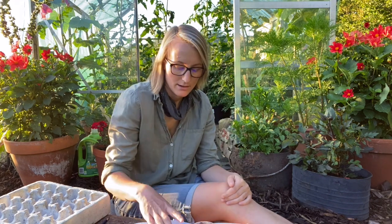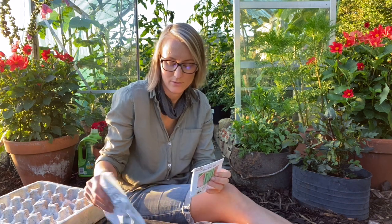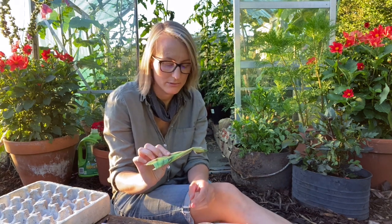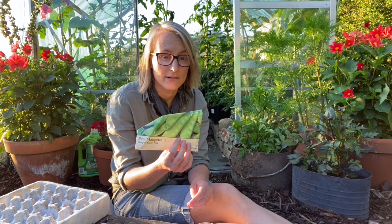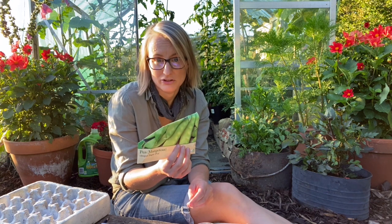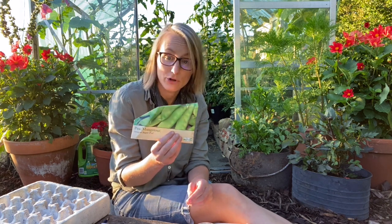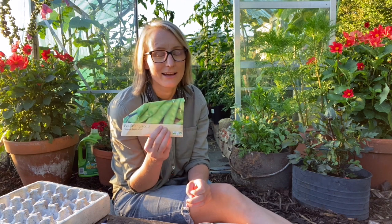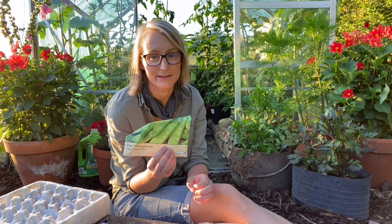I grew three types of peas this year. The first is a mangetout variety — the Oregon Sugar Pod. I quite like the flavour, though there was nothing special about it. It's a fairly tall variety and it was early. Judging from Instagram, I got quite an early harvest on this one and it's still cropping, so in that sense it's very good.